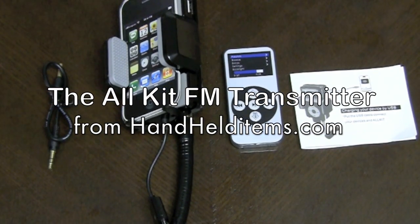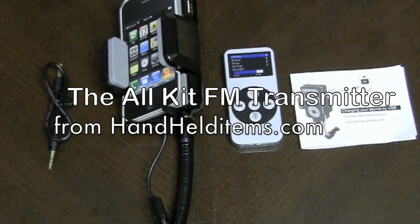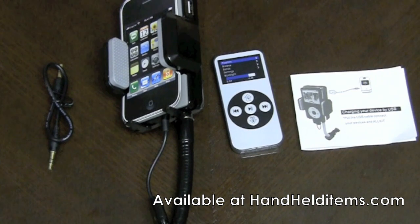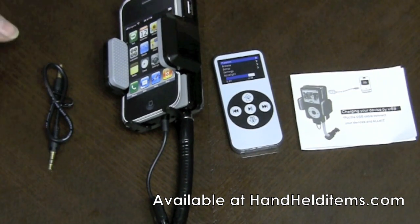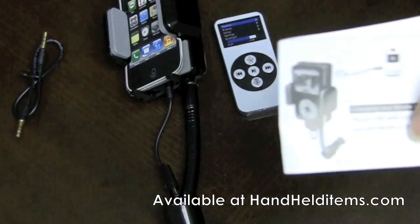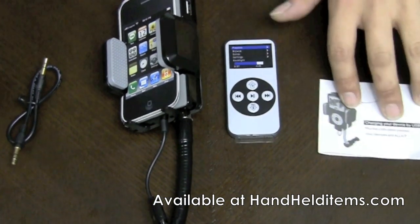Today we'll review the AllKit FM Transmitter from HandheldItems.com. It's available with a remote or just by itself. It comes with an audio cable, an instruction manual, and a remote if you buy it with the remote.